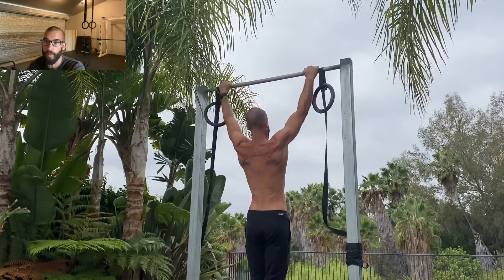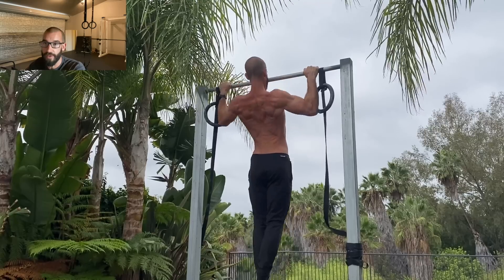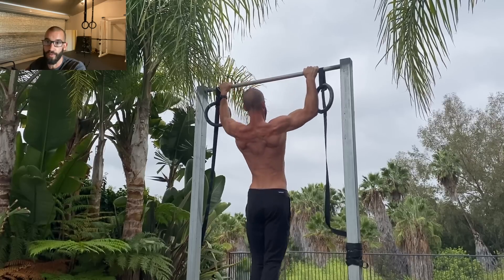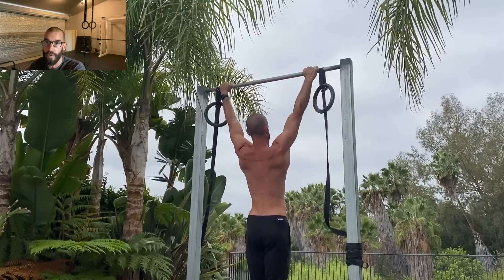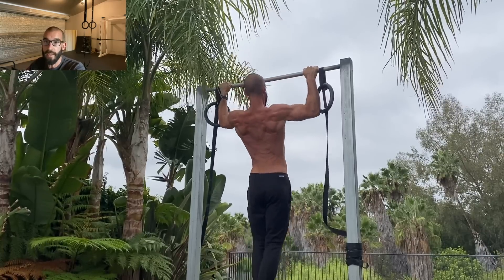There are some people who are obsessed with chasing repetitions, and others who get really stressed out by the pressure they feel when trying to achieve a certain rep target. For these people, I think it's a great idea to take a step back from counting altogether and just focus on form, movement quality, and enjoying the process.